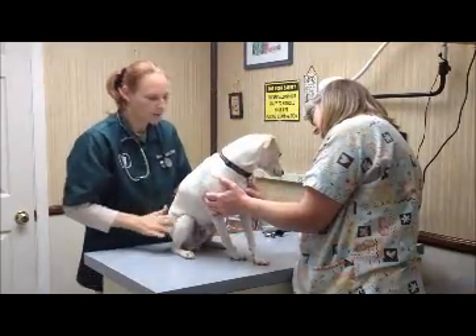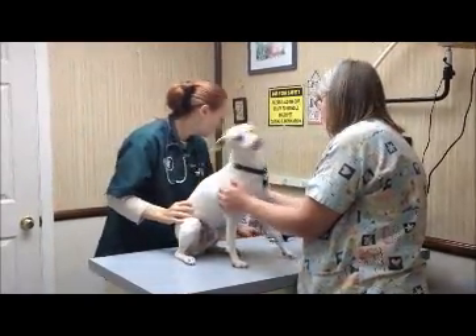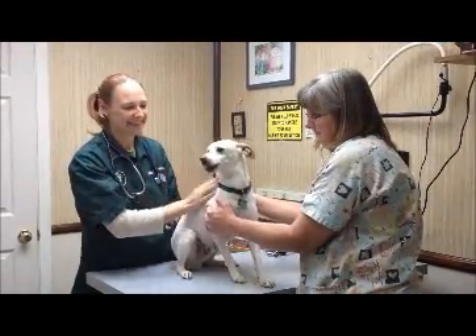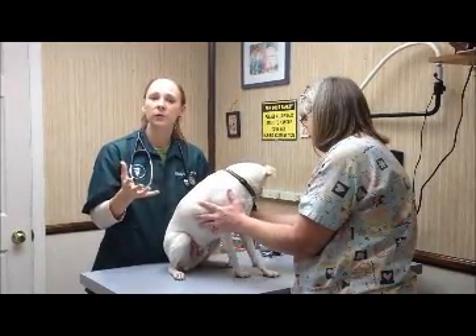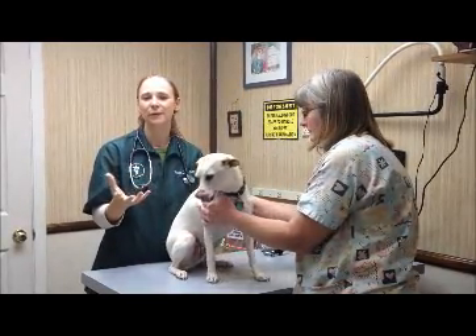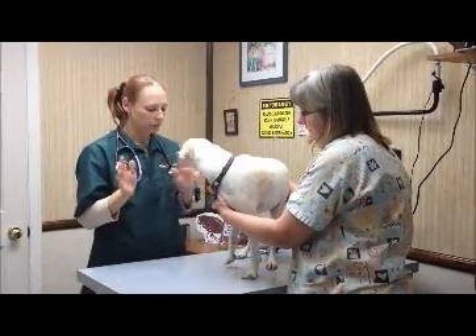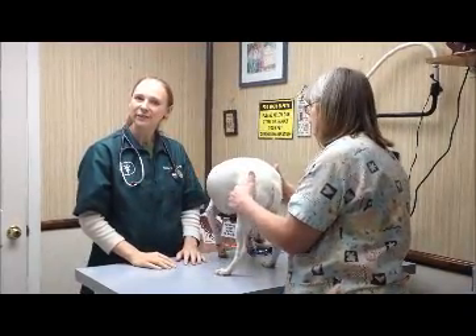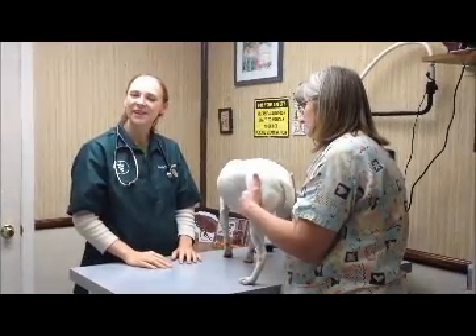And of course, that all looks good. You're a very good boy. But that's what I'm looking for when you come in for your annual preventive — bring your pet in for their annual preventive exam. That is everything that I'm looking for when we go nose to tail. Any questions, just give us a call and we'll see you back next week. Thanks a lot.